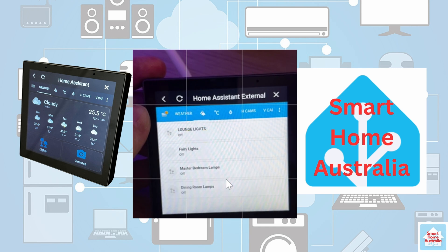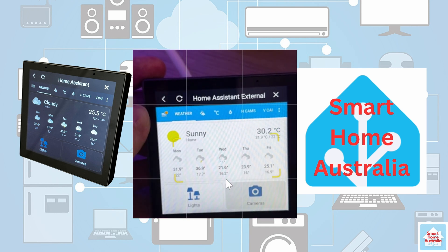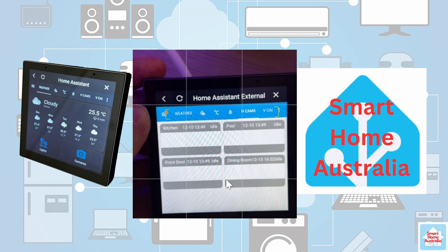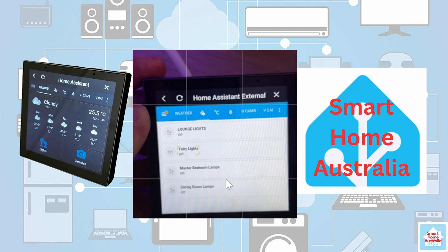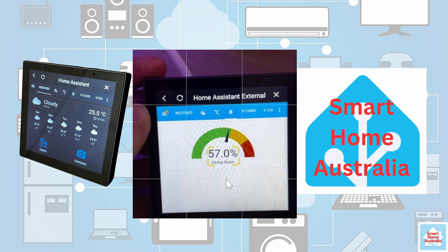I'll take you through how these dashboards are displayed — this one has been specifically customised for the NS Panel Pro. The first panel shows the weather. Moving across, there's a lighting card. Pressing the back arrow takes you across to camera feeds. You can also go directly into lighting, display gauges for temperatures, or display the humidity card.